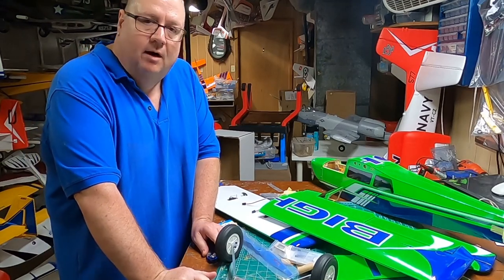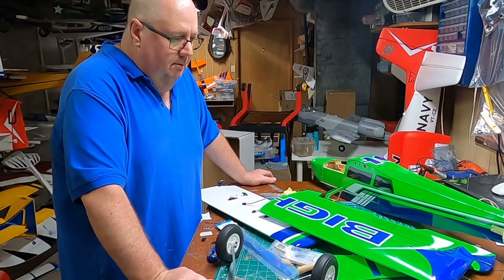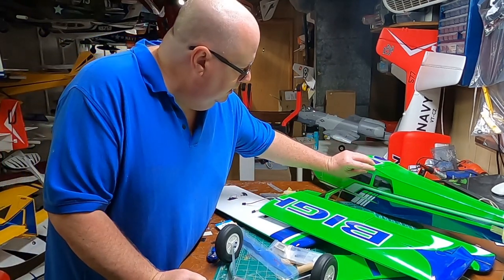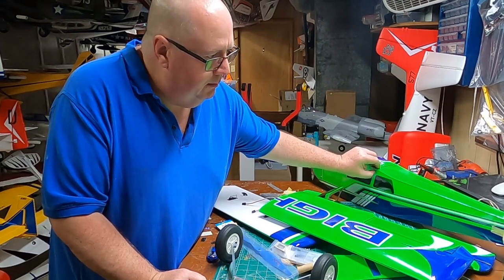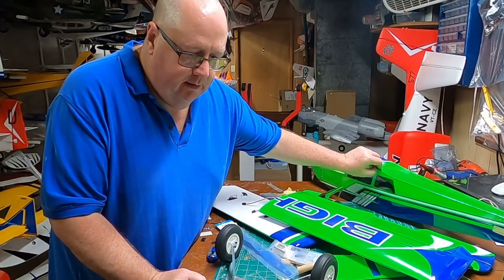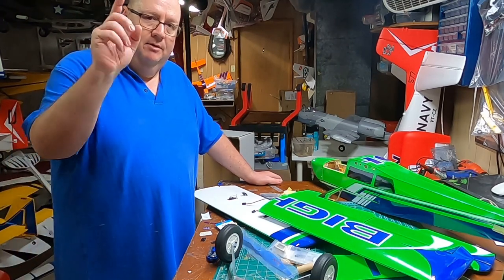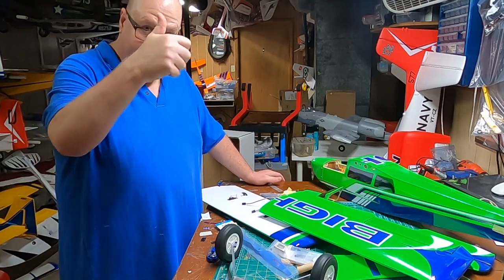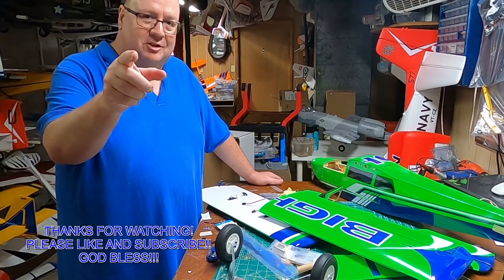All right folks, thank you so much for watching. This is Fat Guy Flies RC — this is the Ohio Model Products OMP Bighorn. I'm gonna get her together and do a post-build video if I come up with anything. Don't forget to like and subscribe — you wonderful people are my only sponsor. Thank you so much, God bless y'all, bye!